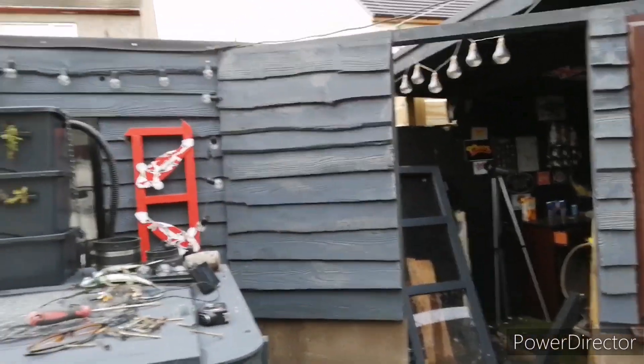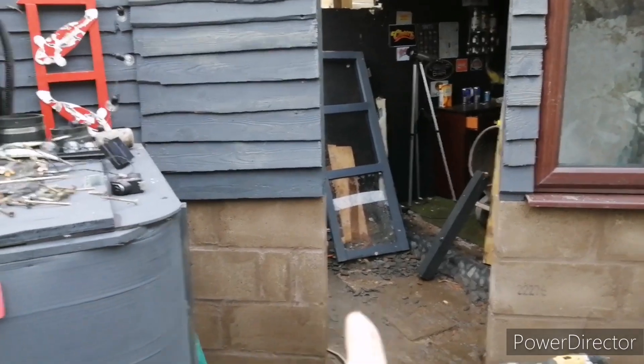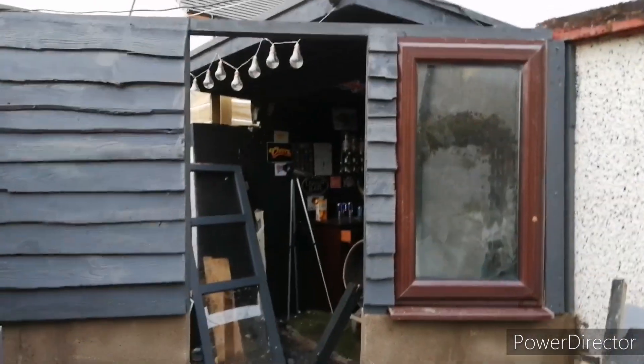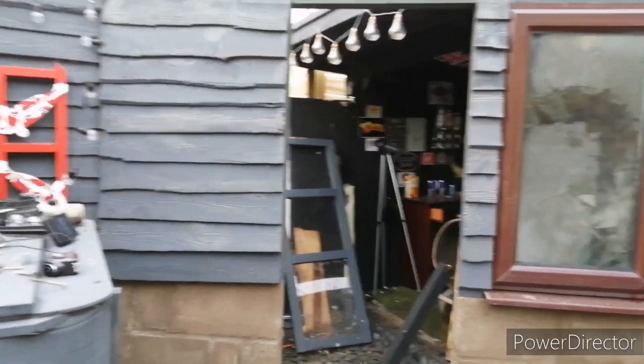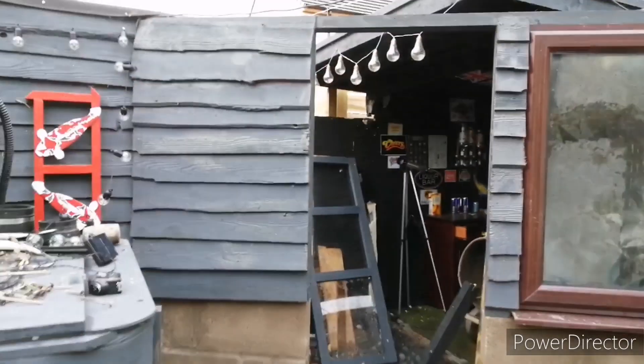I've got the cladding done — well, sort of done. I just need to do that little bit over there and then I've got to do the bottom; I'm just going to paint that black to match the other side. Then I can start doing the back of the roof and all that. All in a day's work — that's all I'm doing for now.